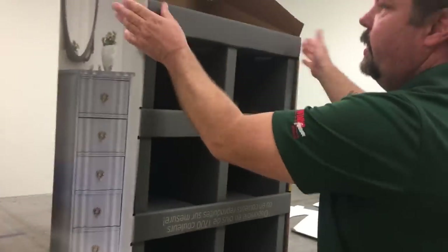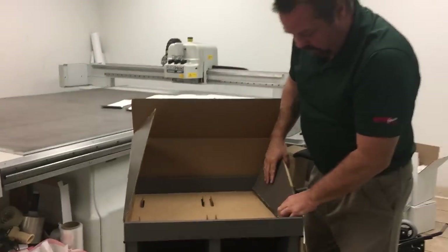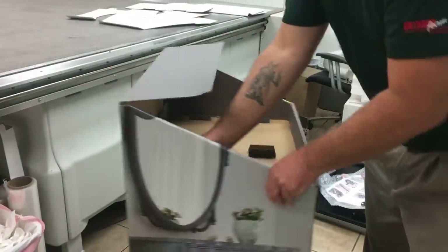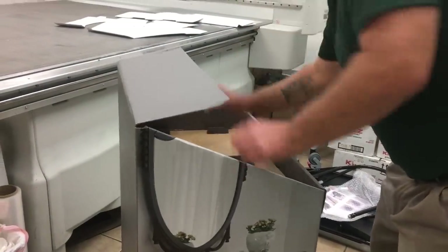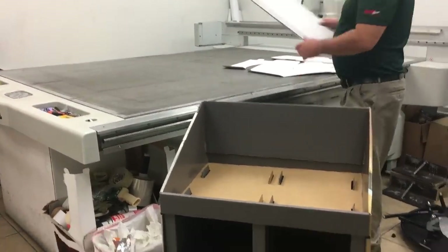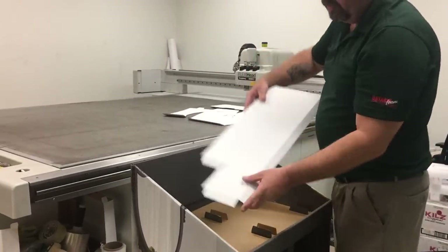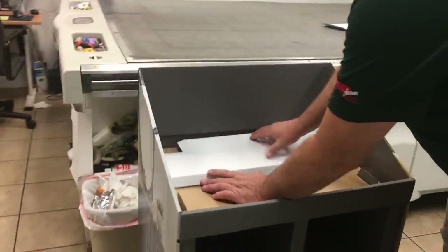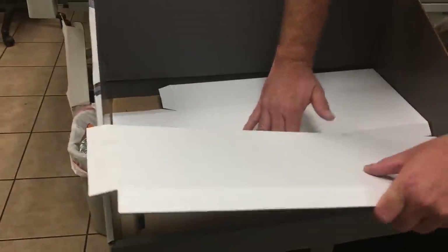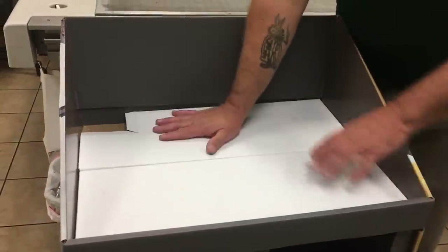The bottom portion is complete — tuck everything in, make it nice and neat. At this point we can tuck these flaps in; it's okay to bend these flap tabs inside, it's not going to hurt it. Then tuck the back piece down. Then we have the two top risers. The one with the cutout in the corner will go into the back, and the one without — we'll fold these together, using the side of the tray, and they will go together like that.